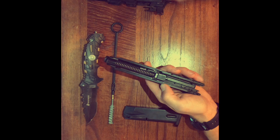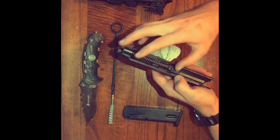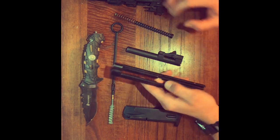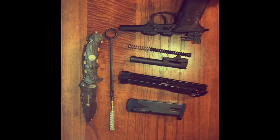Now that we got the slide off, we can start disassembling both the spring and the barrel. And here we have a field stripped Beretta 92FS.